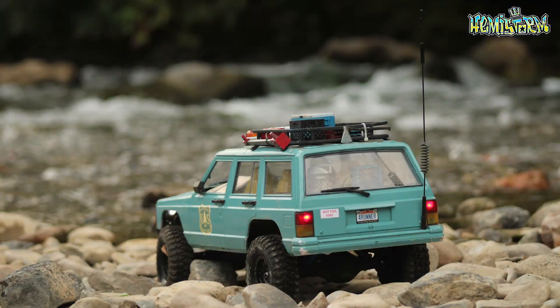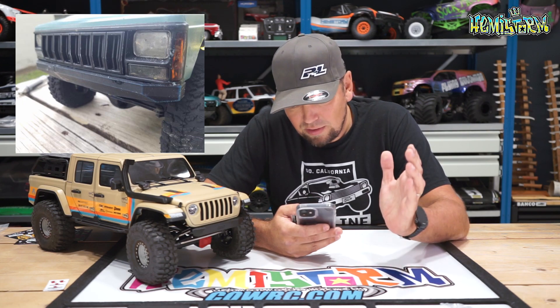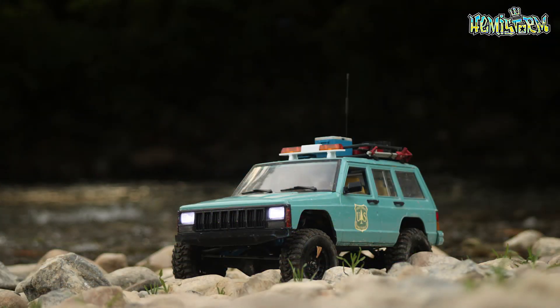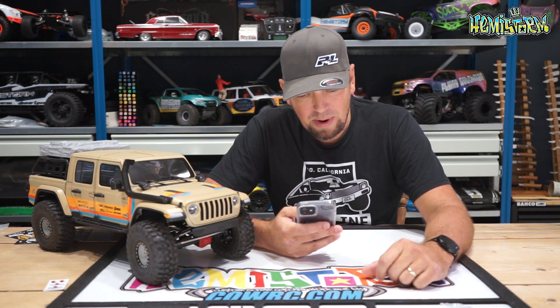The last honorable mention this week is Sean Dunleavy. Sean built a Jeep Cherokee XJ with a variety of 3D printed parts — a roof rack with accessories, a front bumper, and chassis-mounted functional parts sourced from various places. What really caught my eye is that Sean took the extra time to take some really great photos of his rig — some of them look deceivingly real. Whether he got lucky with the lighting or edited it slightly, they came out really nice and it is an amazing looking truck.